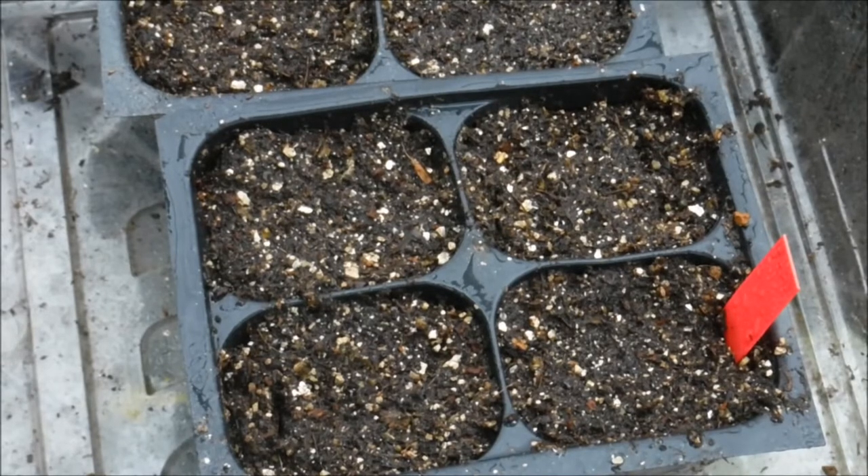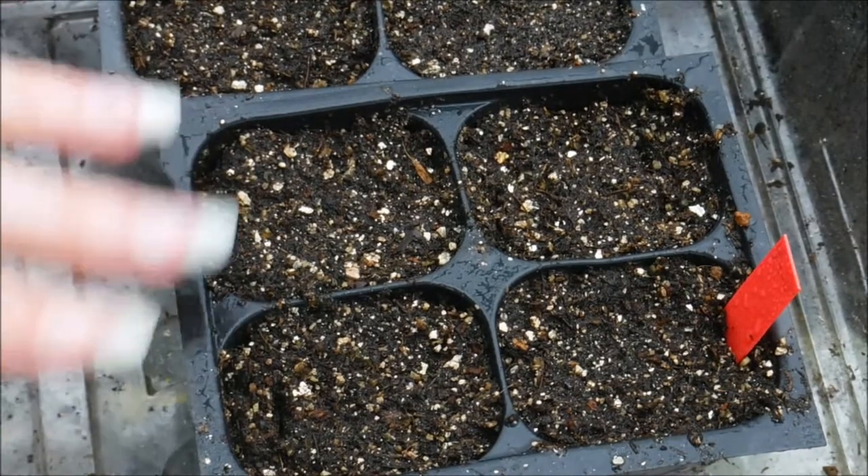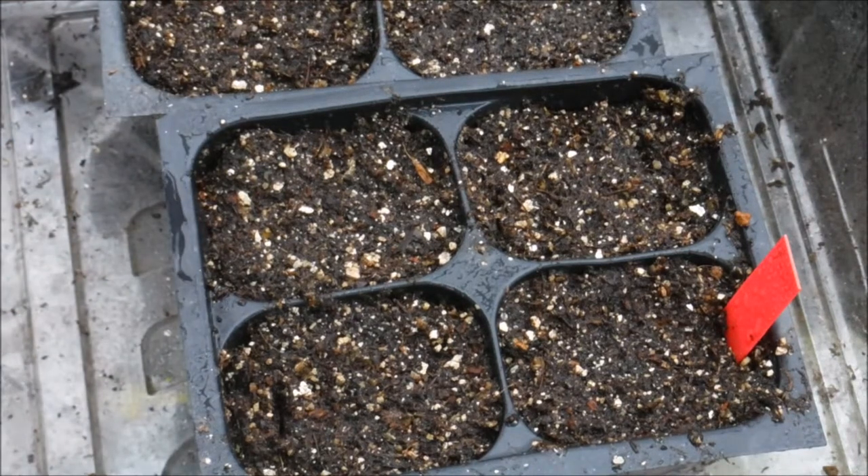If the seeds happen to get covered with a little bit of soil, it could take them longer to germinate — they say about 8 to 14 days, but it can take longer depending on the temperature. If they don't reach the temperature they need, germination will be delayed. If your soil dries out on top, that would also delay germination, or if it dried out while they were sprouting, it could make the seeds die off and not come up.